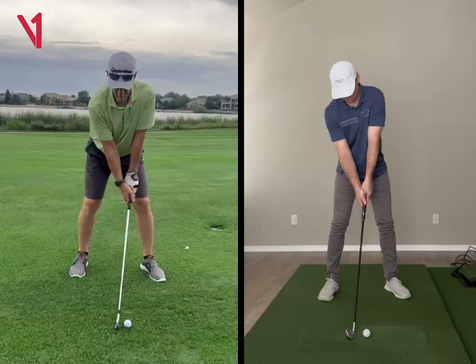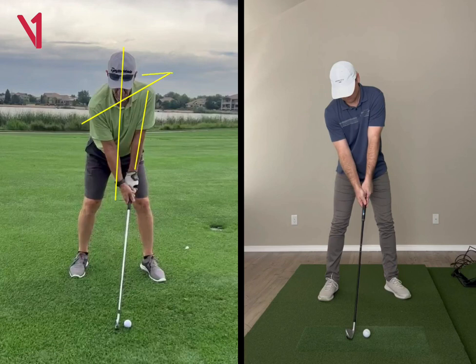All right, Chip, so looking here from face on, this is really good to see — kind of why your shoulders are a little bit open from down the line. Spine position can deal with a lot of that. If you look at your spine, you're set up with the spine very straight up and down, and that a lot of times puts the left arm on the side of the body, which is what ultimately makes your shoulders a little bit open from down the line.